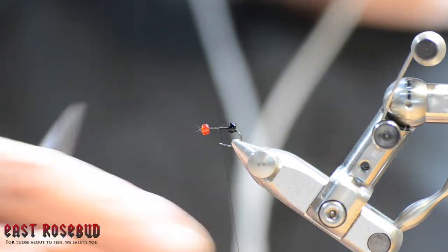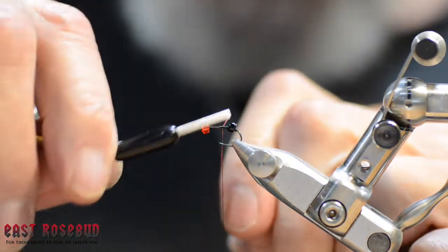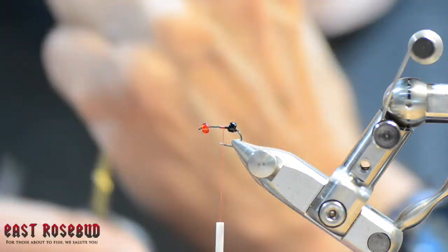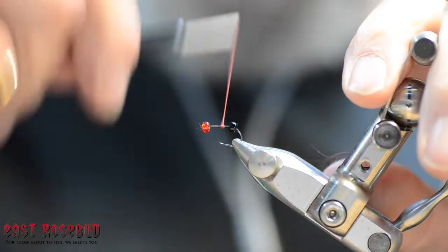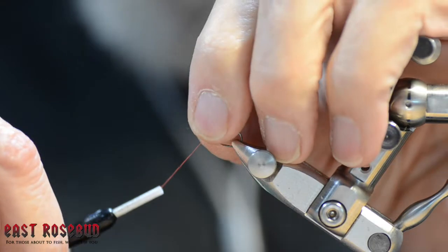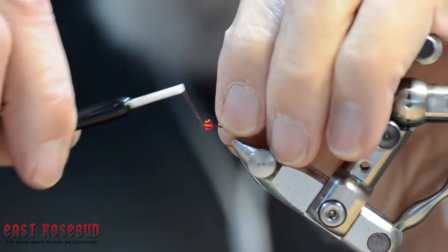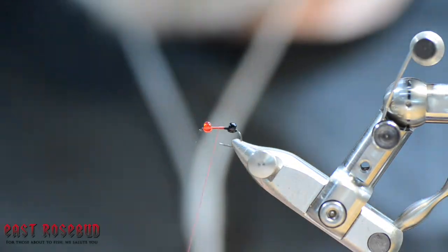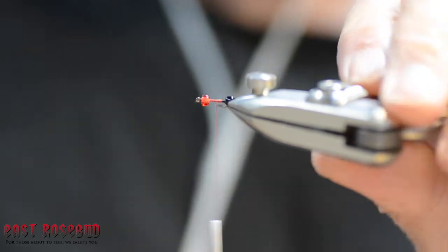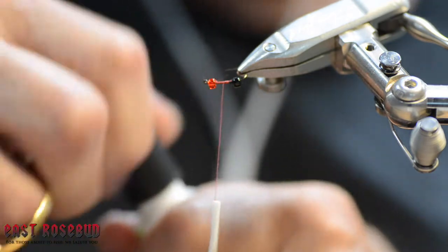Now at this point you can whip finish the black thread off and start the red, or you can just start one over the top of the other. Then we'll come forward and secure the red bead — same thing. Come forward a couple of wraps to make sure we don't obscure the eye, and then a couple of X-wraps so the actual thread wraps are on the bottom of the bead. With a little bit of Zap-A-Gap we can make sure they stay there if the thread breaks.